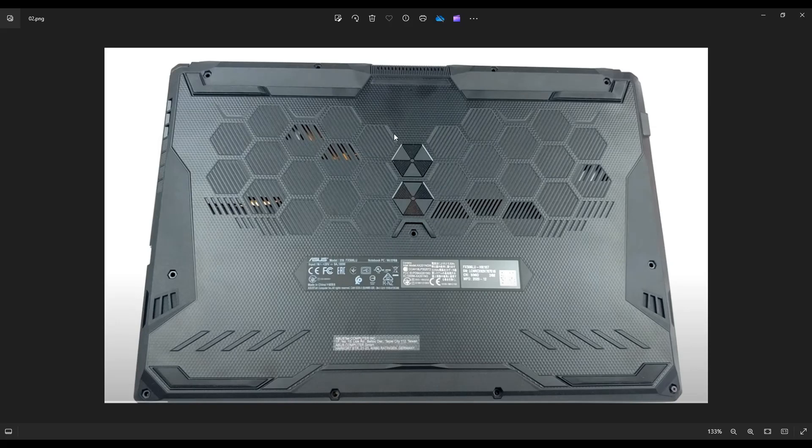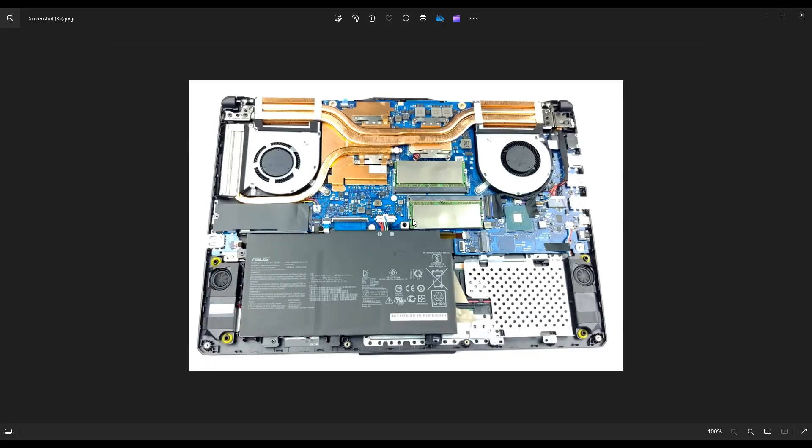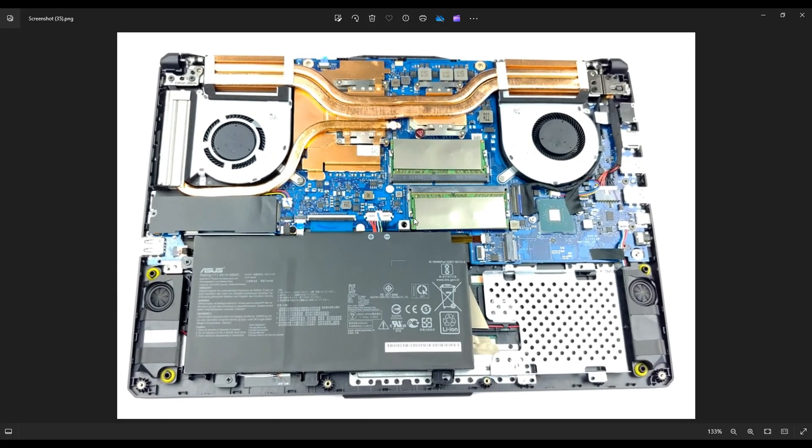After you remove those screws, you can take a small flat pry tool. I like using a plastic pry tool, like a guitar pick, and you're going to go around the outside and slowly, gently pry apart the bottom case from the palm rest. Once you've separated them, this is what you're looking at for the inside of your computer. One other word of caution — I have this computer right now sitting on an anti-static mat. If you don't have a mat, try to get an anti-static bracelet, something like that, that can help you avoid damaging your computer.